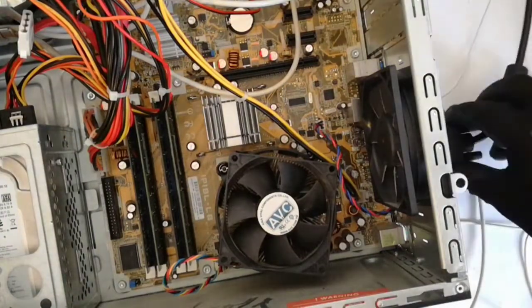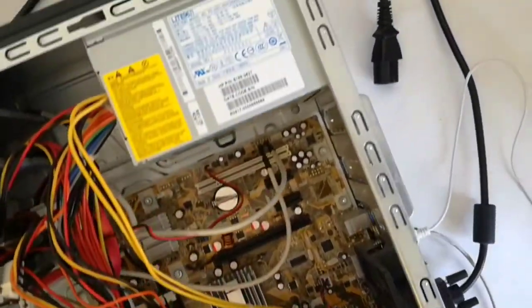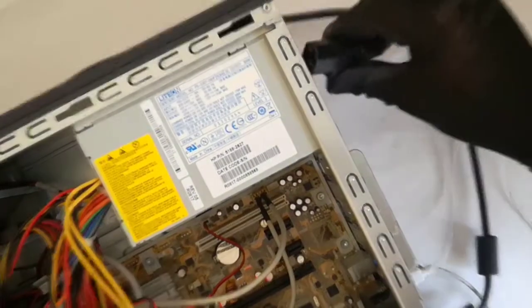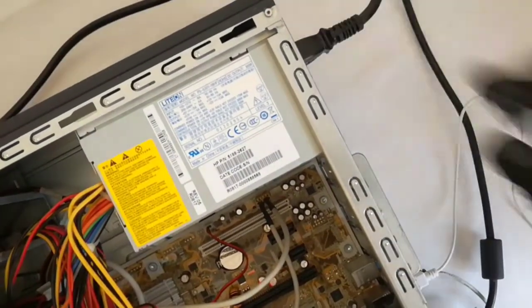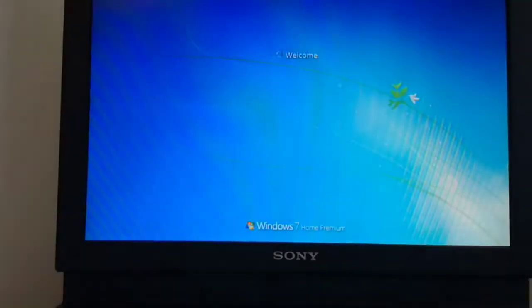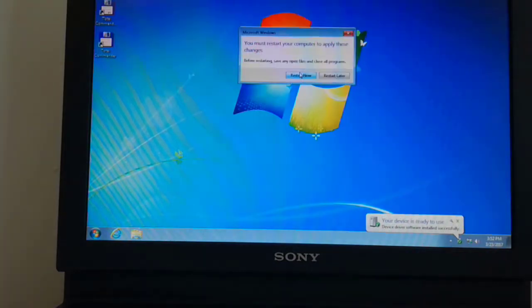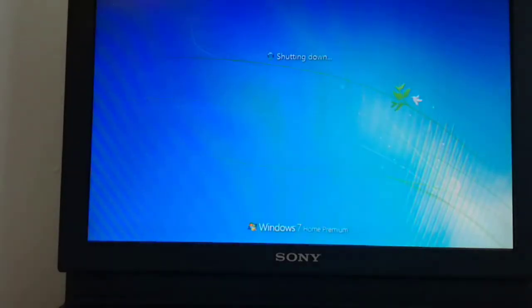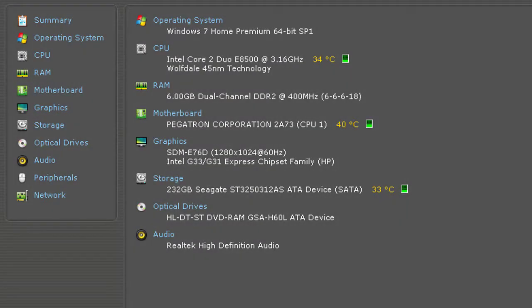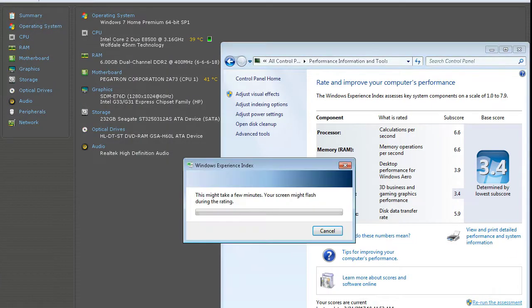Now I plug the monitor cable and the power cable and now I start up the PC. Windows recognizes the new hardware and I must restart the PC to apply these changes. Windows recognizes the new CPU. And now I will run the Windows Experience Index.